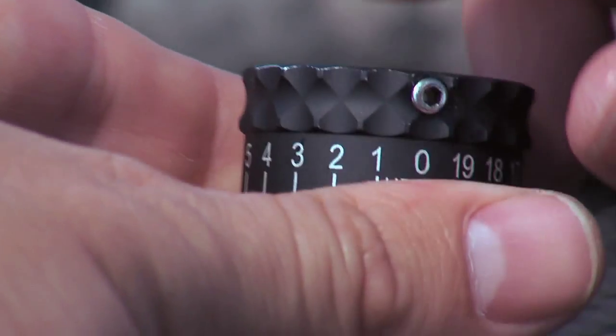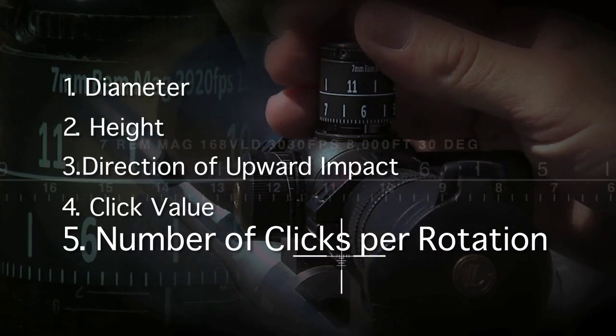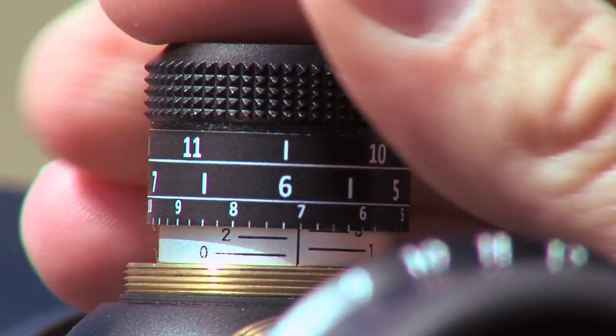Finally, number five is the number of clicks per rotation — that is the number of clicks per one full revolution of the turret.